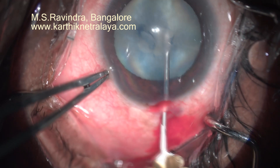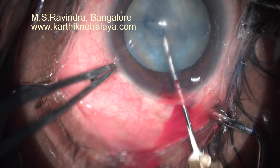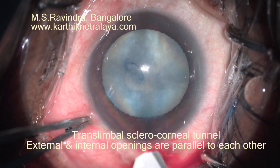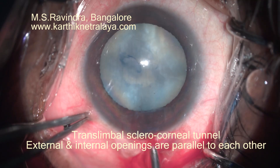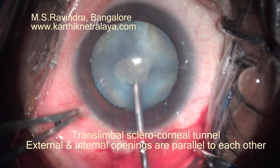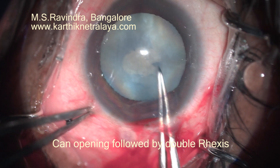I am disturbing the anterior cortex and trying to rotate the epinucleus-nucleus mass, but it is not getting rotated. External and internal openings of the tunnel need to be parallel to each other to avoid a large SIA.